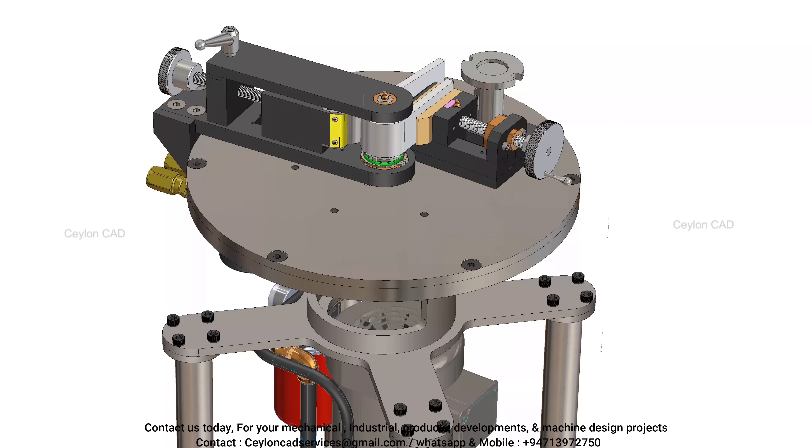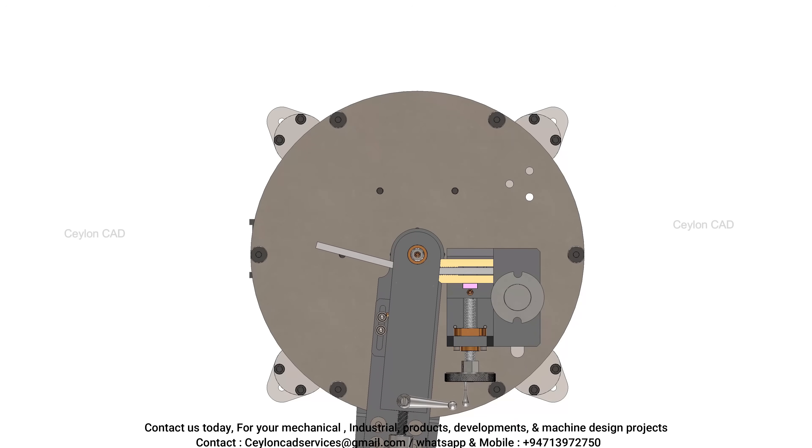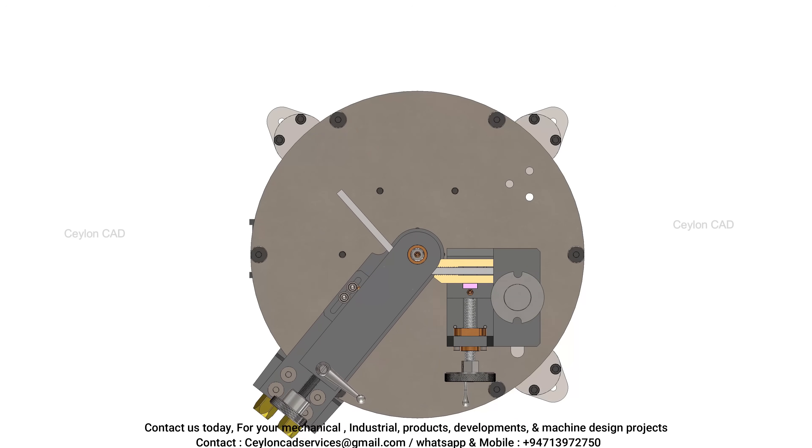This machine performs guided bend testing of weld specimens using the wraparound method, which eliminates undue stress on specimens during bending.